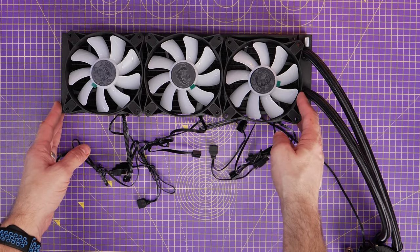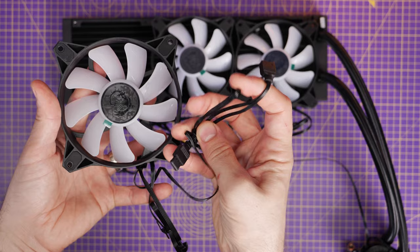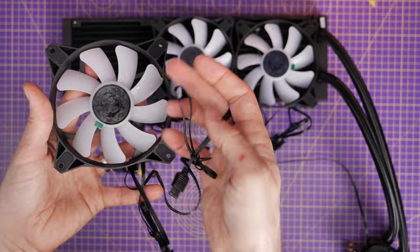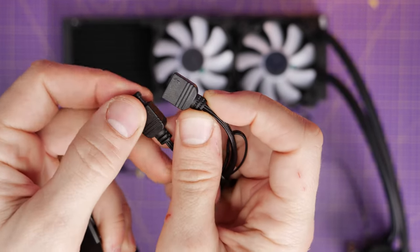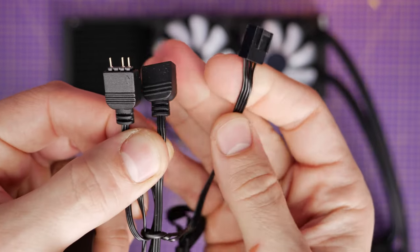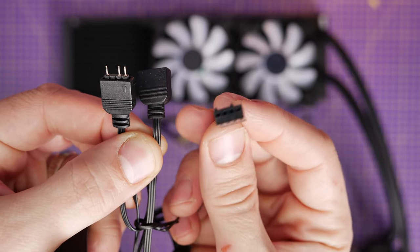On the fan you'll notice there are two cables. One is the 5-volt RGB connector which is three-pin. You also have male and female connectors on the fan, which means you can daisy-chain the fans together going from one connector to the other for the 5-volt RGB connection — looping these fans in, which makes life a lot easier when connecting up the RGB because you don't have to plug them in individually. There's also a fan power connector as well.